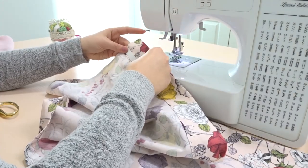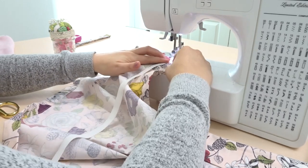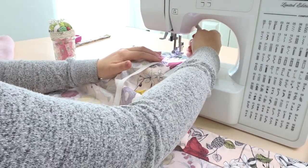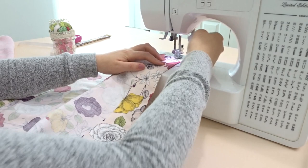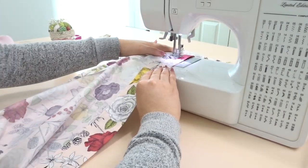Now I'm taking that elastic that we're going to use, putting it under my machine, and I'm going to stitch a line all the way across making a casing for this elastic. Make sure that your elastic fits inside the casing.